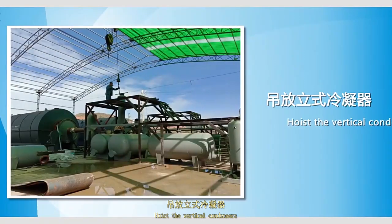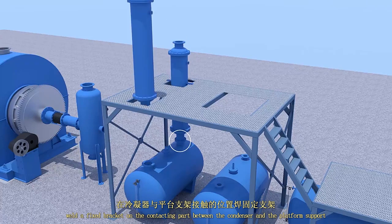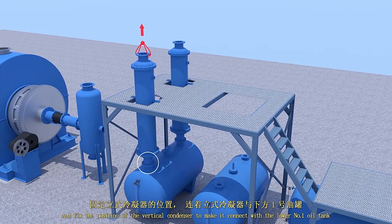Hoist the vertical condensers, while the fixed bracket on the contracting part between the condenser and the platform's port. Fix the position of the vertical condensers to make it connect with the lower than number one oil tank.